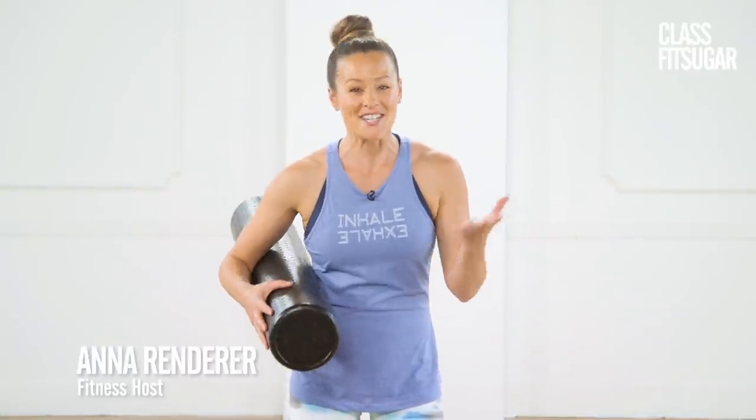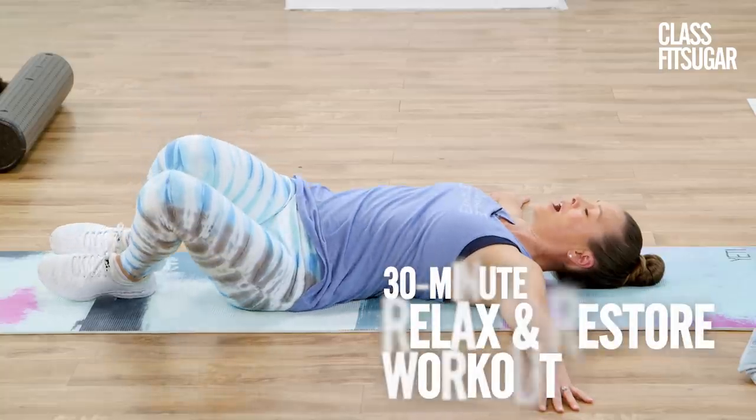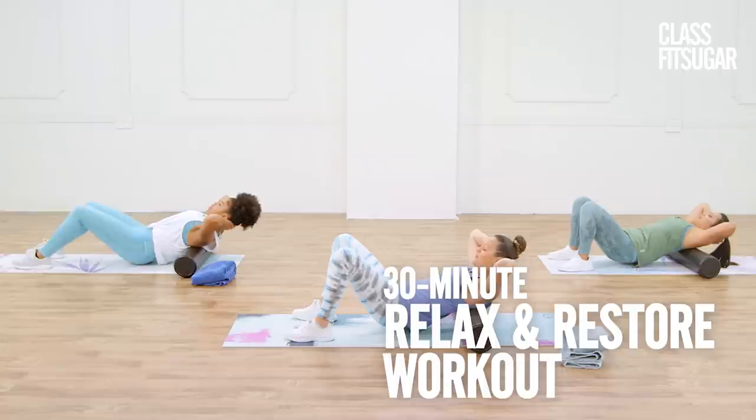The only way that we can consistently challenge the body to keep getting stronger and more fit is by adding the proper recovery. This restorative routine will help you feel fresh and ready to crush your next workout. You'll need your foam roller and bath towel for this session. Let's get ready to relax and restore.